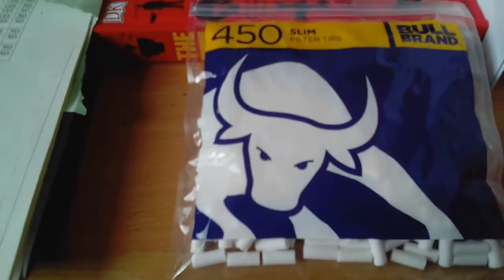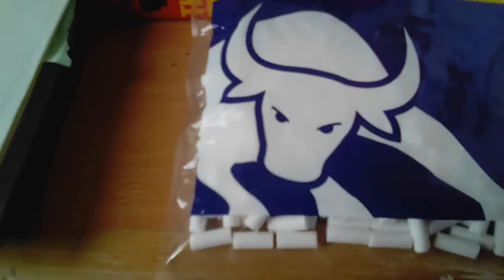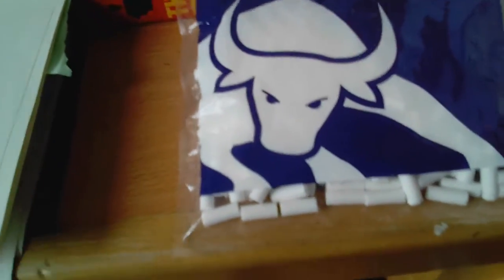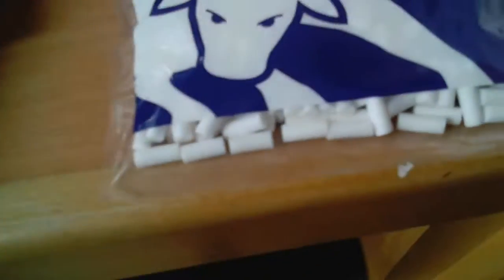Slim filter tips. $450, you get in this bag. I purchased this product from eBay for around £2.00, which is a very good price for 450 slim filter tips.